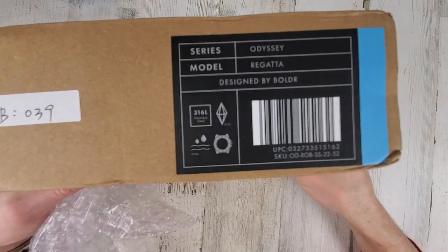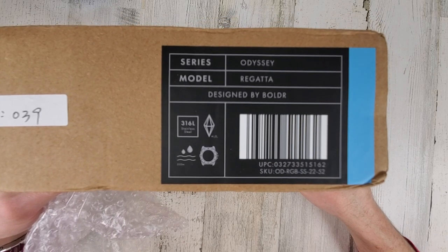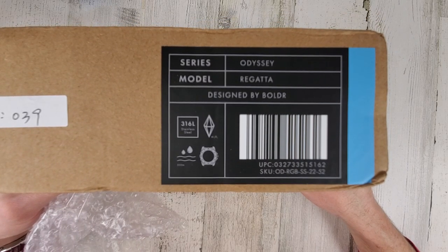Tight fitting bubble wrap here. There we go — Odyssey Regatta, designed by Boulder.